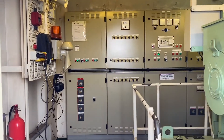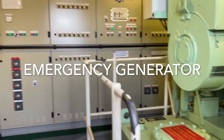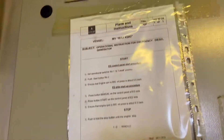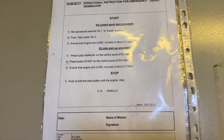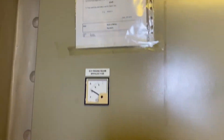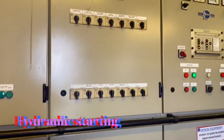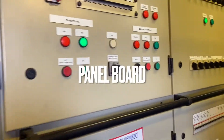Hello guys, good day, this is Remolio D. We are here at the emergency generator to show you how to start it and what it is. We have the telephone for communication and the operating instructions on how to start and stop the emergency generator. We are using two sets of batteries for starting, unlike other emergency generators that have hydraulic starting. This is the panel board of the emergency generator.